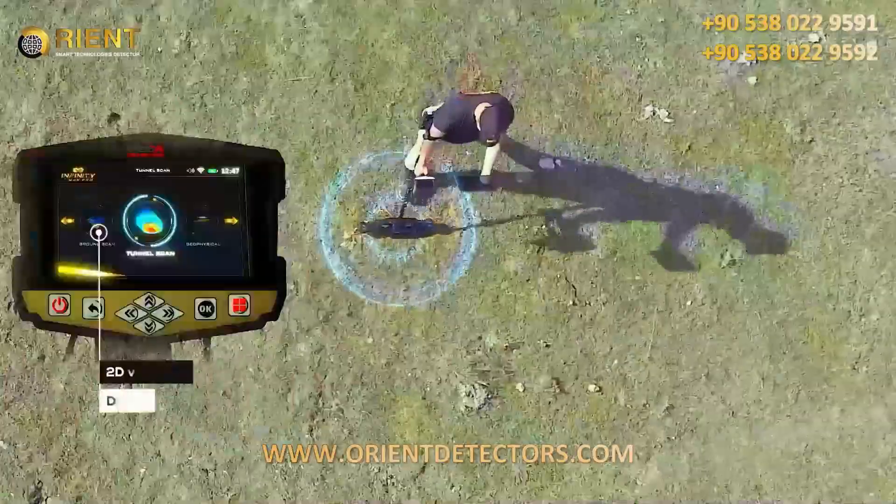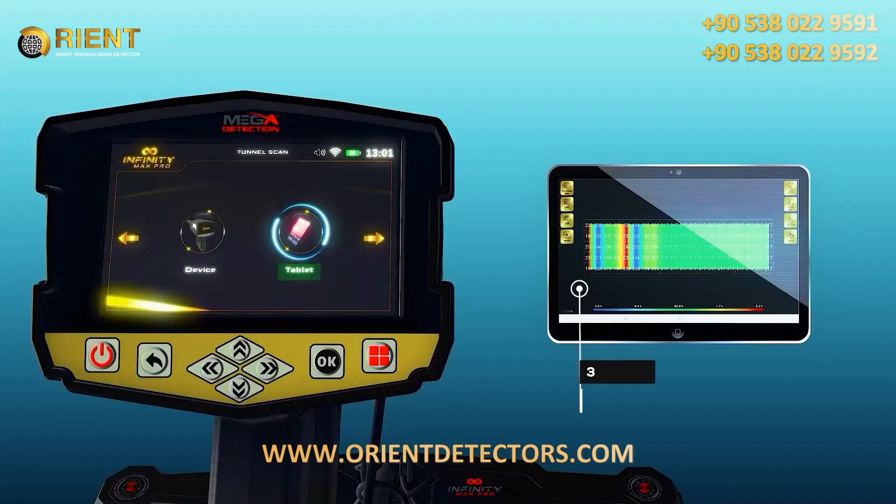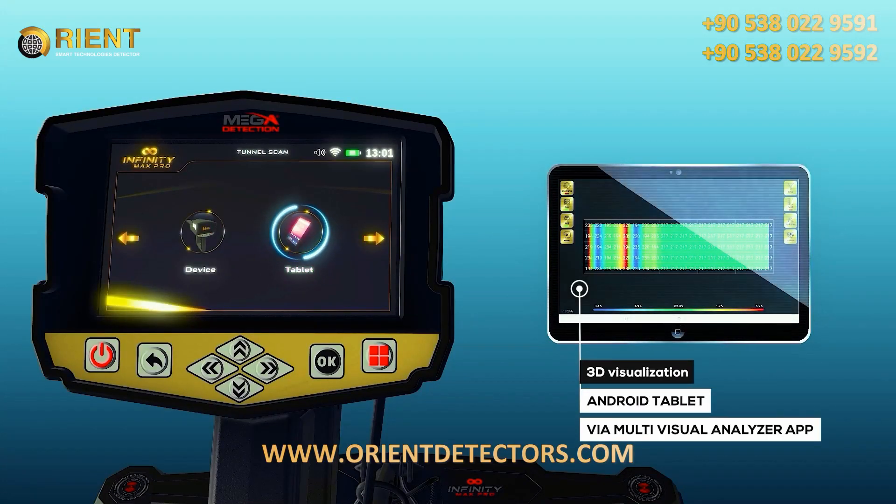The device provides 2D visualization on the device's display screen and 3D visualization on any Android tablet via the Multi-Visual Analyzer app.